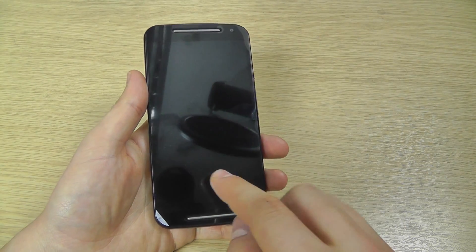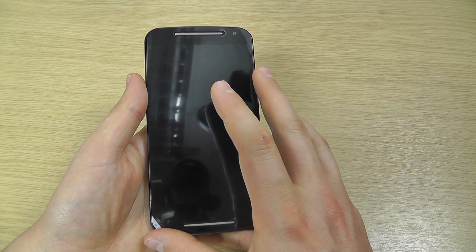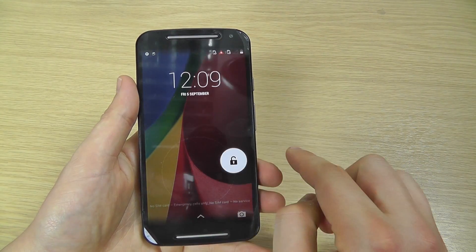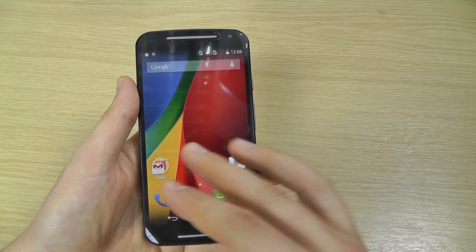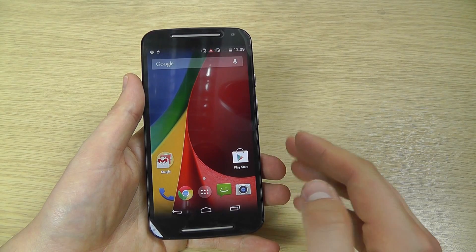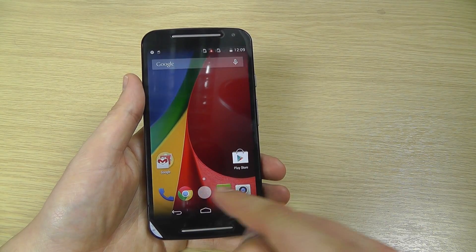Not a bad little handset all told. We've got a two megapixel front facing camera up top, and on the front there's still the screen protector on, but there is Corning Gorilla Glass 3 underneath.